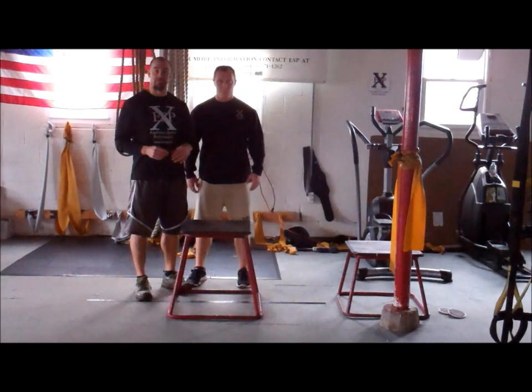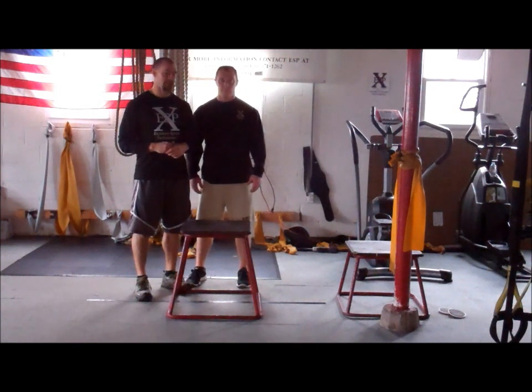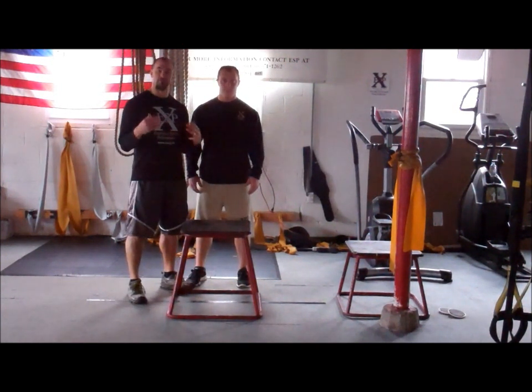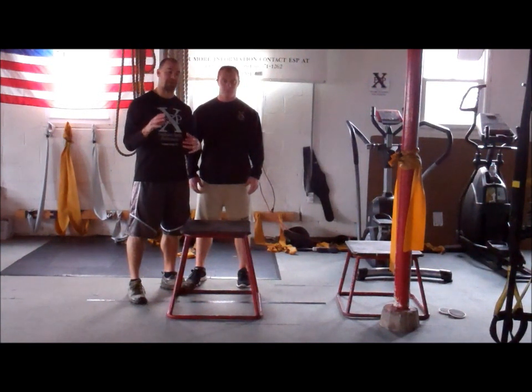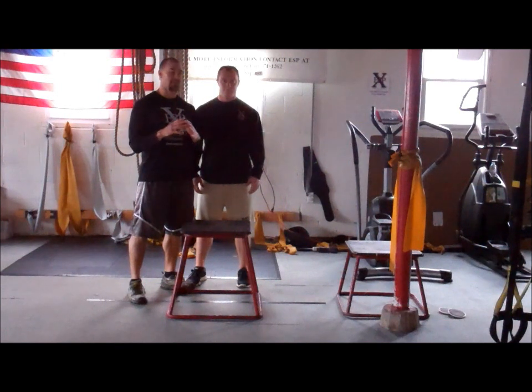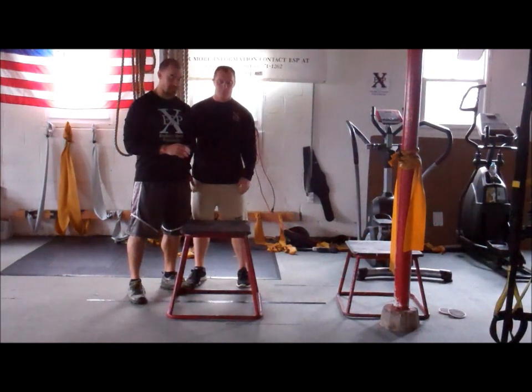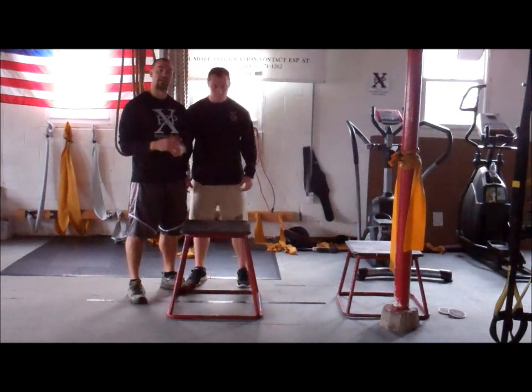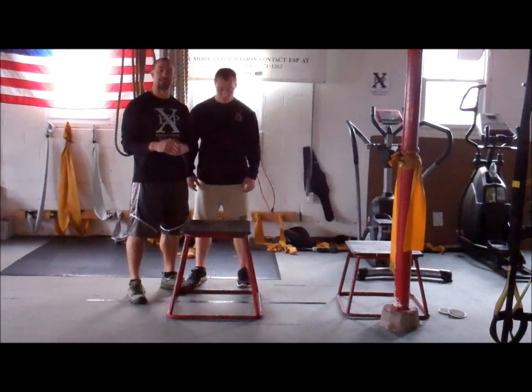This is Dave Brixis with Explosive Sports Performance, exsp.biz. I'm here with John Lynn, and we're going to go over some different box explosion drills that you guys can utilize at home. Very basic stuff — you don't need anything crazy or any special technology. These are just some basic things. We just have a regular box; this one's about 24 inches high, about two feet.